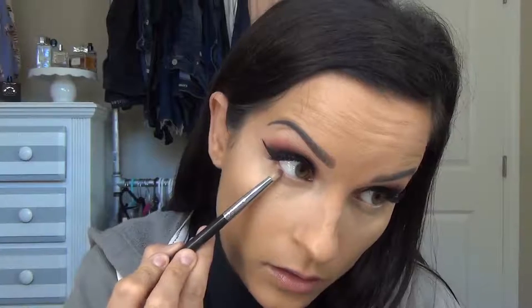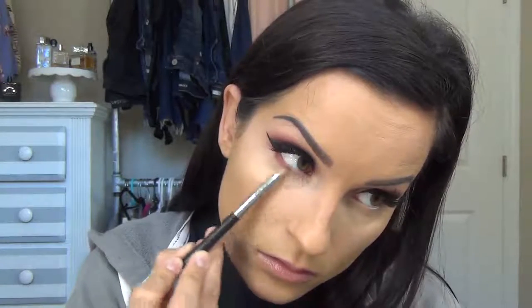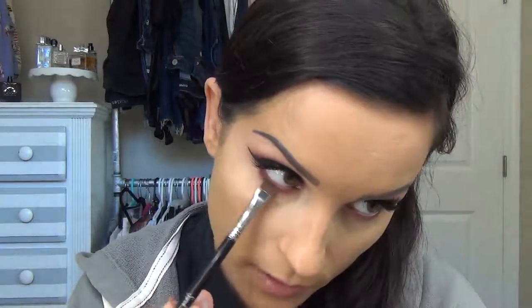We're going to do our under eyes now — going back into the Natasha Denona Star Palette. This is a Sigma E30; pretty much every brand has a pencil brush that is more than fine. I'm going to go in with the more purpley one and just go under here. Then I'm going to go in with that dark brown shade using a flat definer brush — the E15 from Sigma — and just place this a lot closer to the lash line, not bringing it down as much.